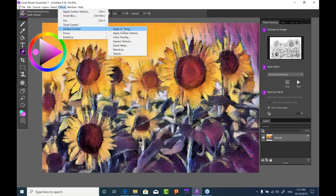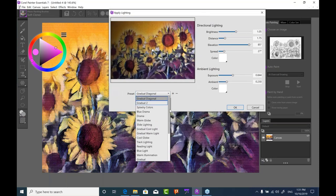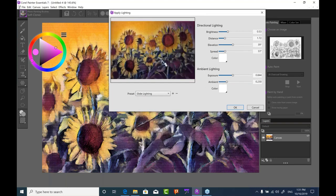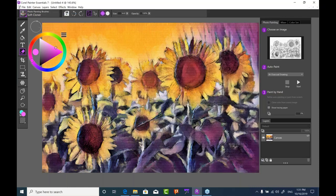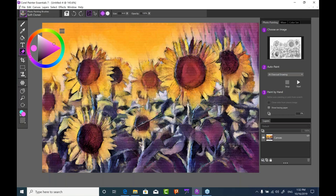You can also apply lighting from the Effects menu. There are all different kinds of presets — much like the styles for painting, we have lighting presets too. You still have control: you can move the light source, brighten things, adjust distance. For example, making the sun appear to come up over the left-hand side. This is just another way to work with your AI style.